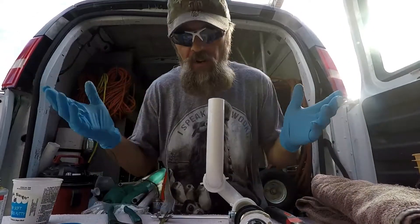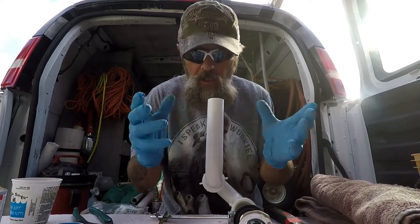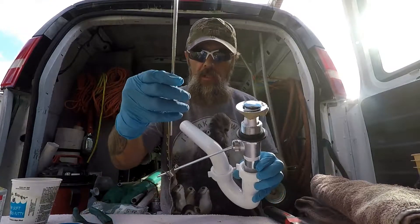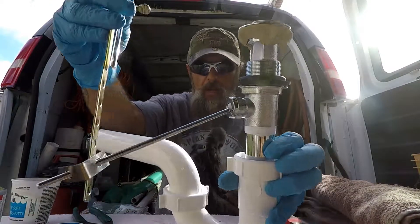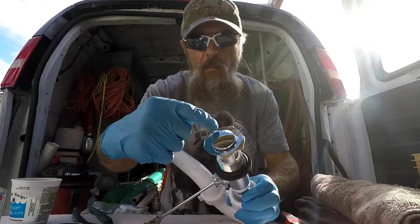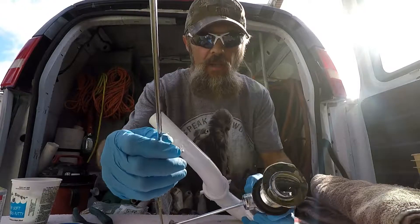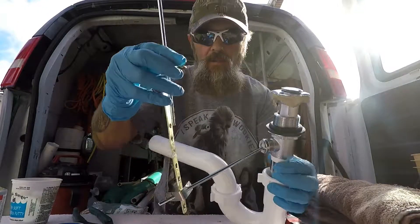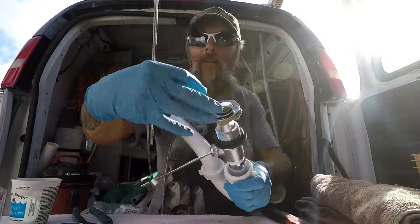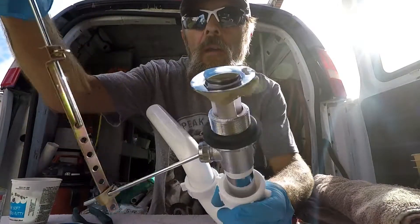Now that we have everything put together, this is how everything underneath the sink looks and how this entire assembly is set up. There's your pop-up assembly — this is the part up top — as well as your puller. Those are the only two pieces you see up top; the rest is underneath your sink. Watch how that works: I pull this up to stop the water, and the pop-up goes up. When I pull this up, it closes.